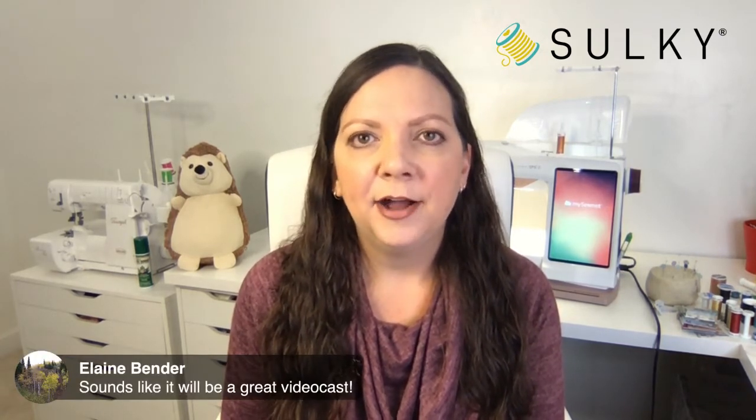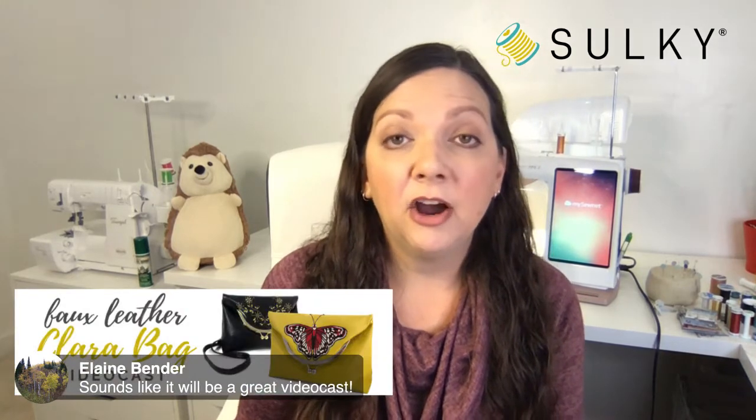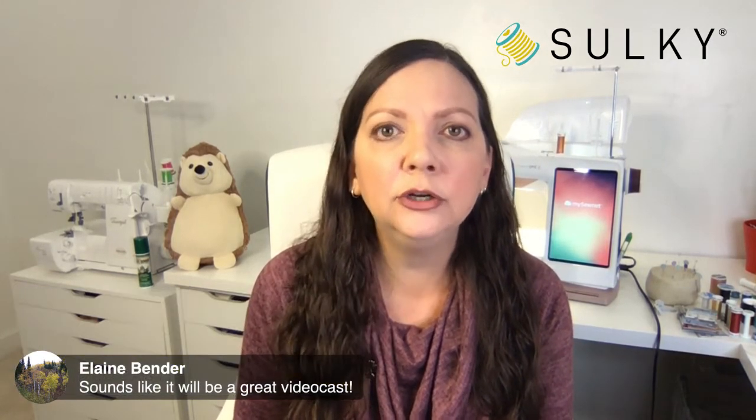People are talking about the video cast. If you happened to miss the beginning of today's broadcast, I was talking about our faux leather video cast — make sure you go and register. Carol says she's tried Designs by Juju designs and they work awesome — she loves the thread and the designs. The links to that design collection featured for the Thanksgiving placemats are all in the blog post, so you can navigate easily to find everything you need.